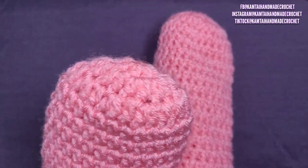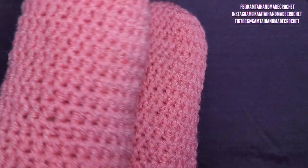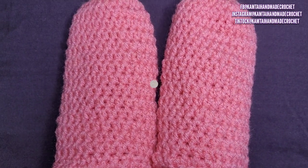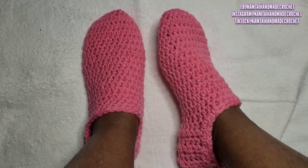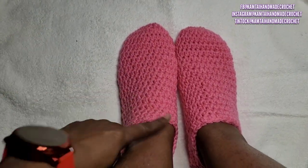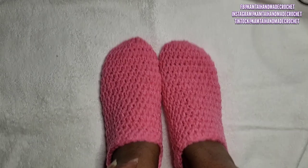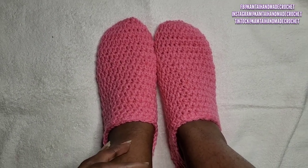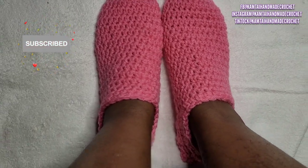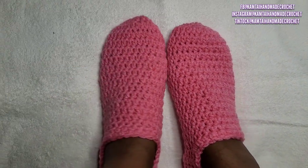There's the tip of the shoe, and this is the back. As you can see, the slip stitch line is at the bottom of the foot. This is what the slippers look like when you're wearing them — this is the side view. I went around with some rows of single crochets just to top it off. You can come up a little higher if you want. They fit really, really great. Thank you for watching this tutorial — please don't forget to like and subscribe and follow me on Facebook, Instagram, and TikTok at Camtai Handmade Crochet. Have a great day!